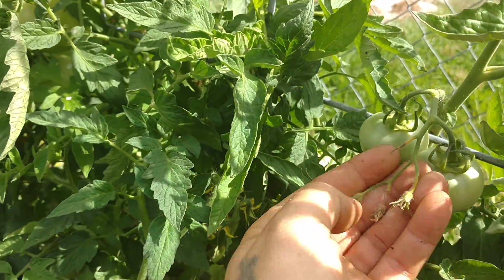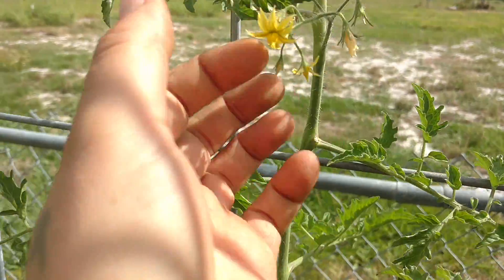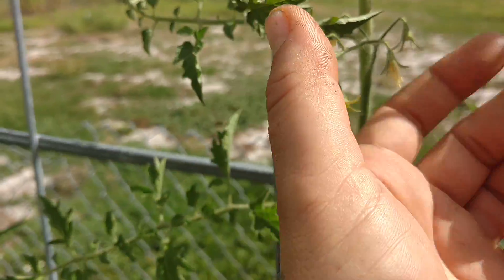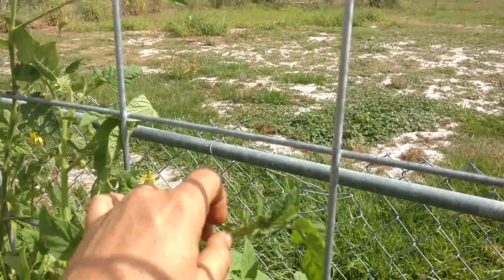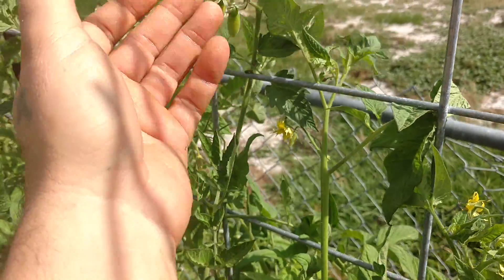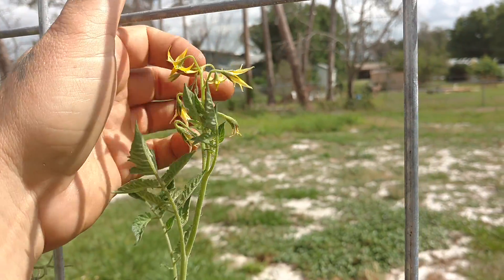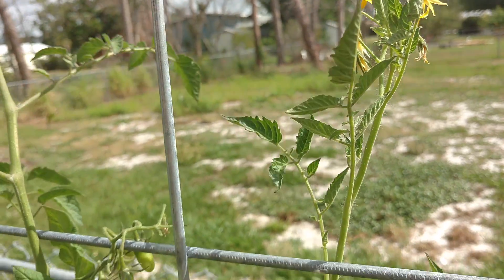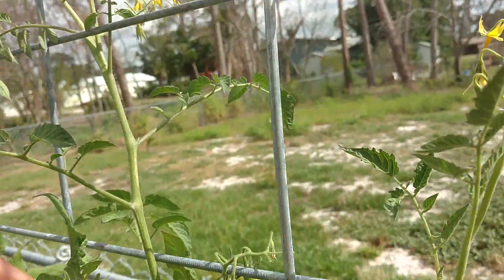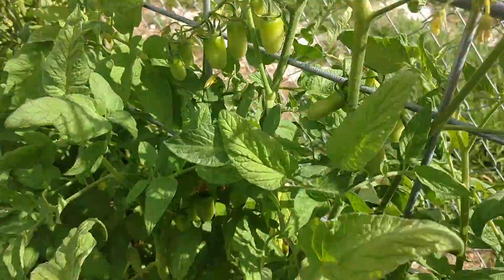Got a few that didn't hang on. These tomatoes have kind of been neglected, but they need a little bit of help. And by help I mean just doing that to the flowers — it kind of mimics a bumblebee hanging out around it. They're self-pollinating, so as long as you give them a little bit of attention like that, they'll produce fruit for you.